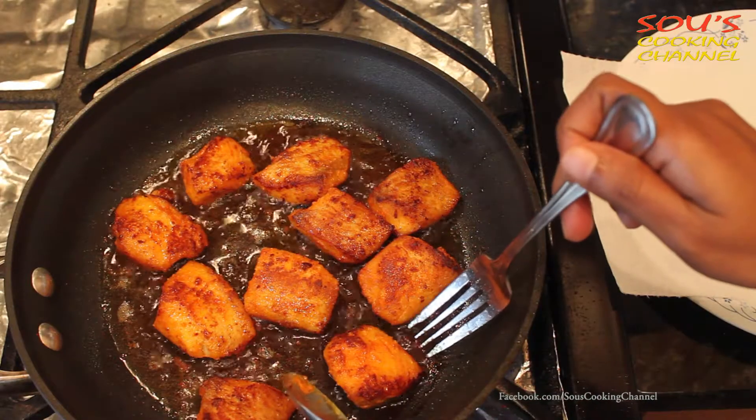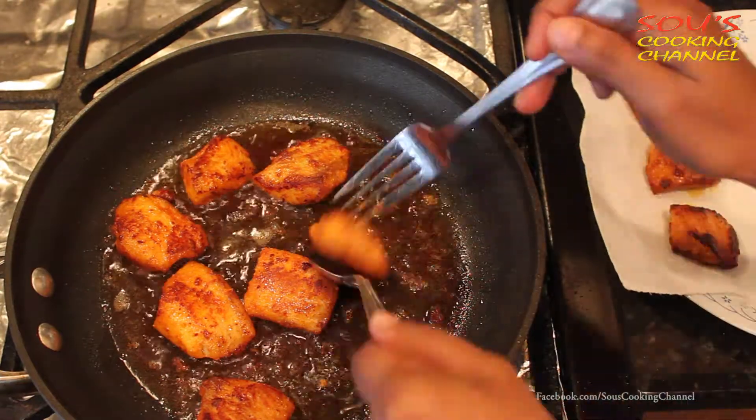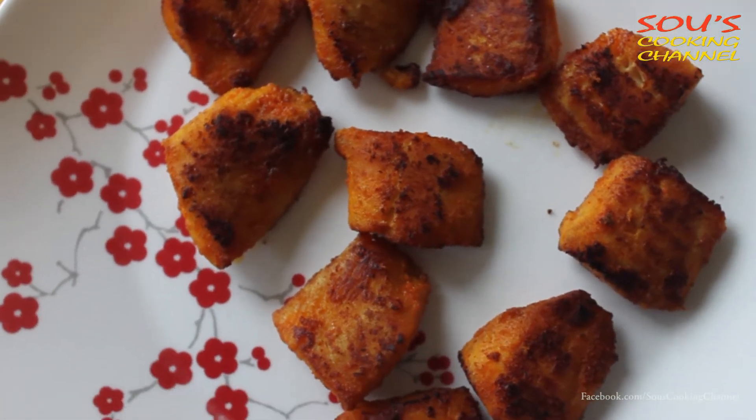Now the fish fillets are cooked well on both sides — it's time to remove them. The fried fish is ready to serve. If you like my video, please subscribe. Thank you.